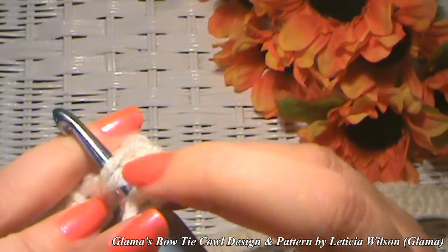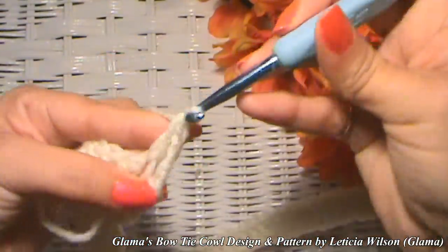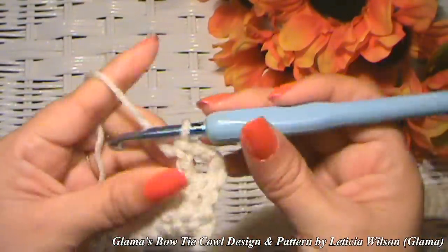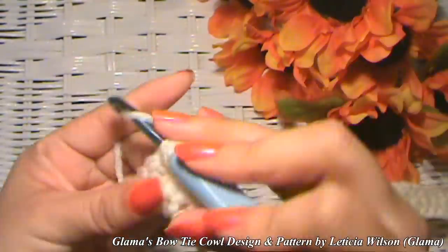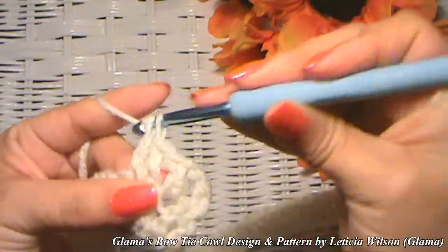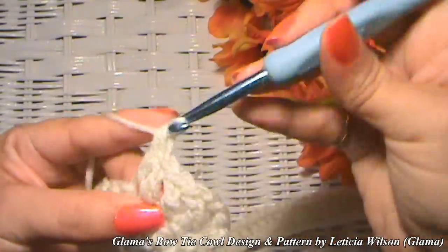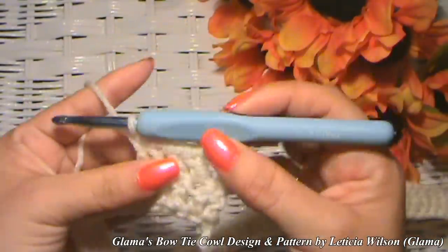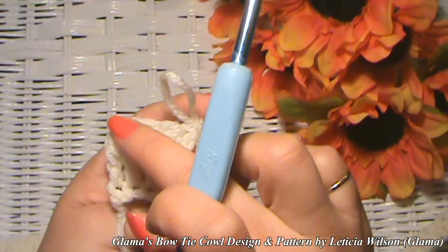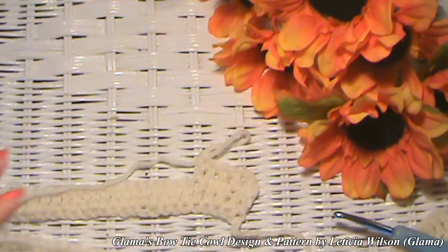Grabbing both sides of the V of the stitch, pull up a loop, yarn over, go through two, yarn over, go through two. Continue doing this all the way to the other end. This is super simple, just like all the rest of my tutorials — I like to keep all my tutorials as simple as possible. Just continue this way, and when you get to the other end, chain three, turn your work around, and continue.